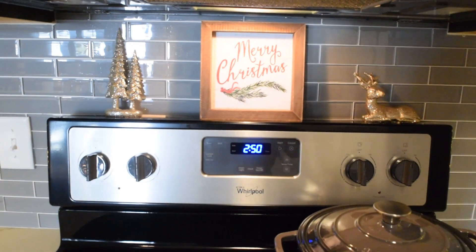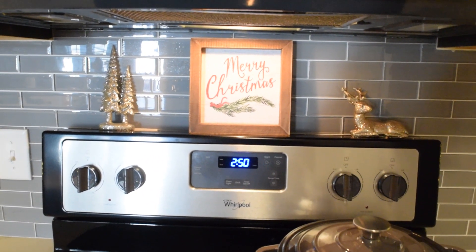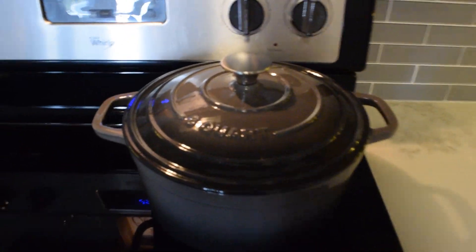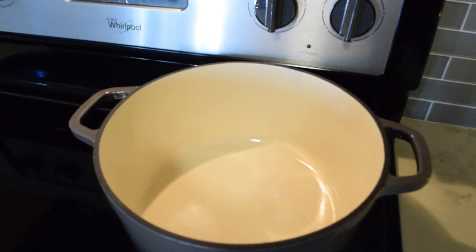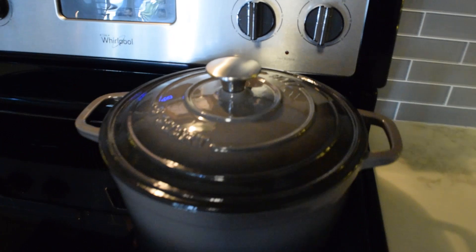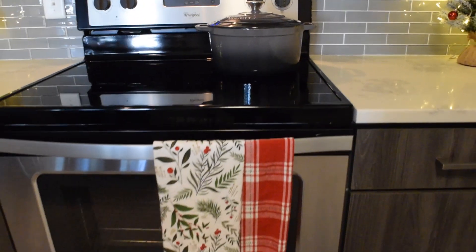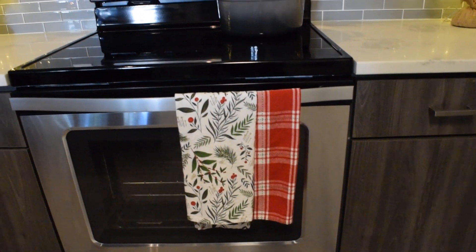On the other side, I have just another one of those trees. On top of the stove, the sign, the tree, and the reindeer are all from Hobby Lobby. I also wanted to mention this Dutch oven pot that I just bought from Bed Bath & Beyond. I really wanted to get it in red to give my kitchen that pop of color, but this gray color was the only one left in the 6 quart size. I paid $25 for it — it was on sale for $35 and I used a $10 off coupon. I'll link it in the description. Right below, I have these towels from Hobby Lobby; they came in a set of two.